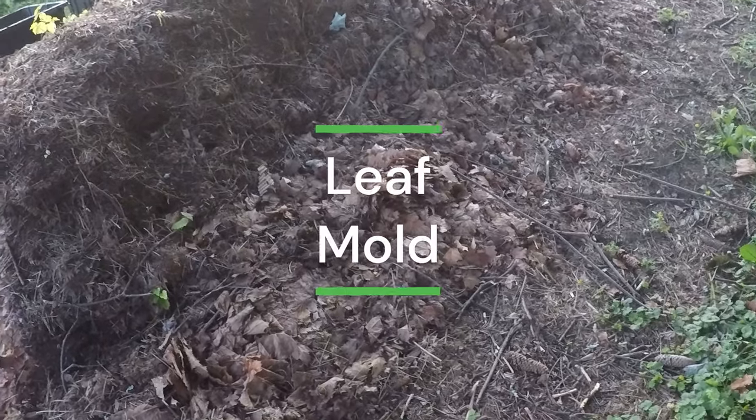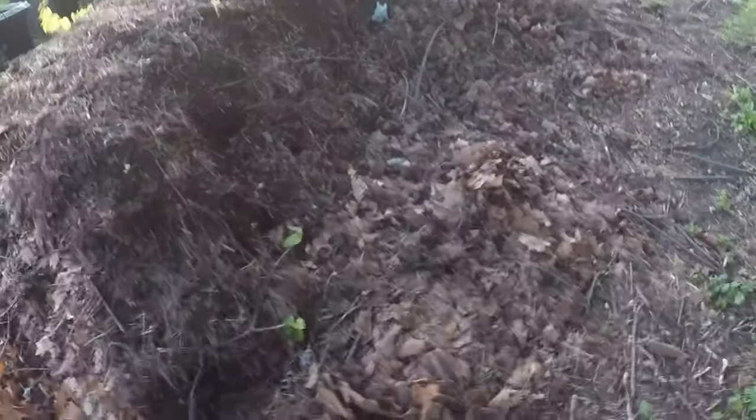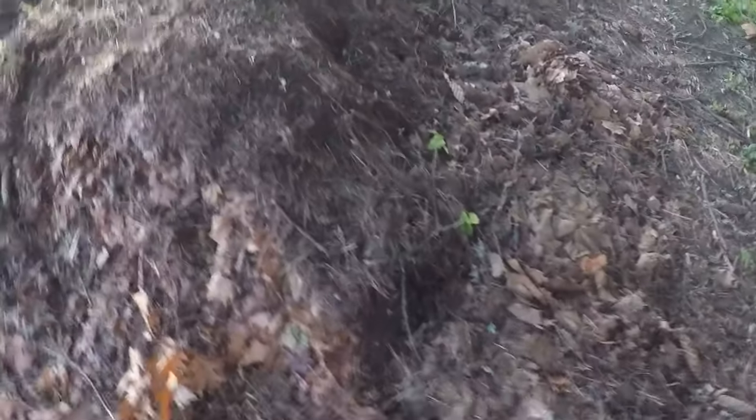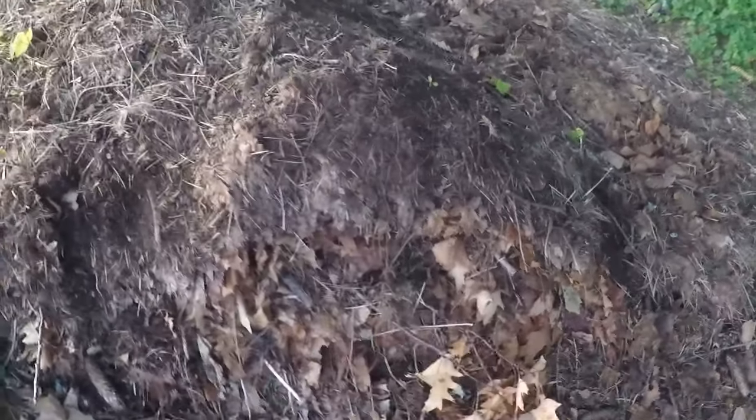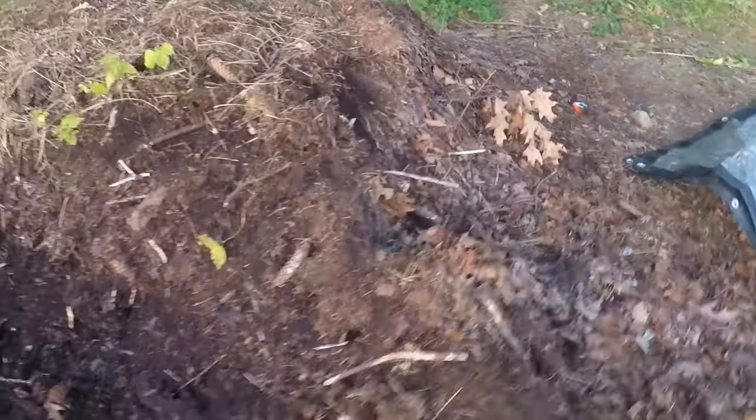Leaf mold compost is one of the best-kept secrets for gardeners. It's easy to make and works wonders for your garden soil. First, you'll need a good supply of leaves. Any type of leaf will work. Rake the leaves into a pile. This is a great activity for autumn when trees shed their leaves in abundance.